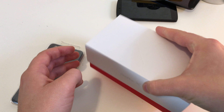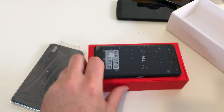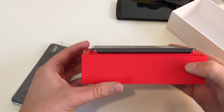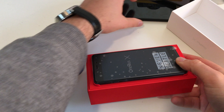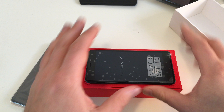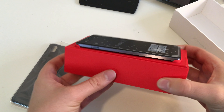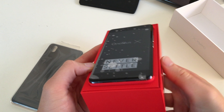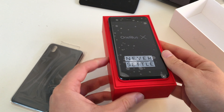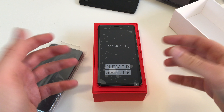Now open up the box and there we go. Nice packaging, nice presentation of a new smartphone. I'll move the Nexus 5 a little bit further away — I have it just for comparison. But first, the OnePlus X presentation. This is nice — nice box, nice style to present your new smartphone on this red box design.